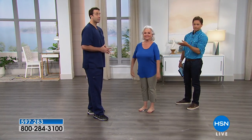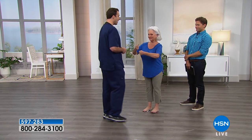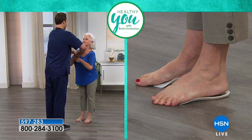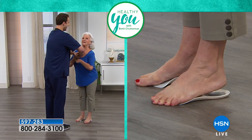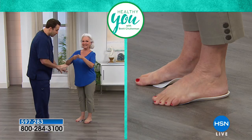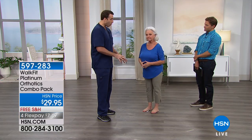Much bigger man, taller man — watch what happens when Patsy's got her WalkFits on. I'll put everything into this. Fist over fist and I'm going to push down — don't let me do that. Way to go, Patsy! Now I'm strong, but I'm not that strong. See the difference in Patsy's feet — without WalkFit her heels come off the ground, her toes grab. With WalkFit she's perfectly supported, she's in balance.